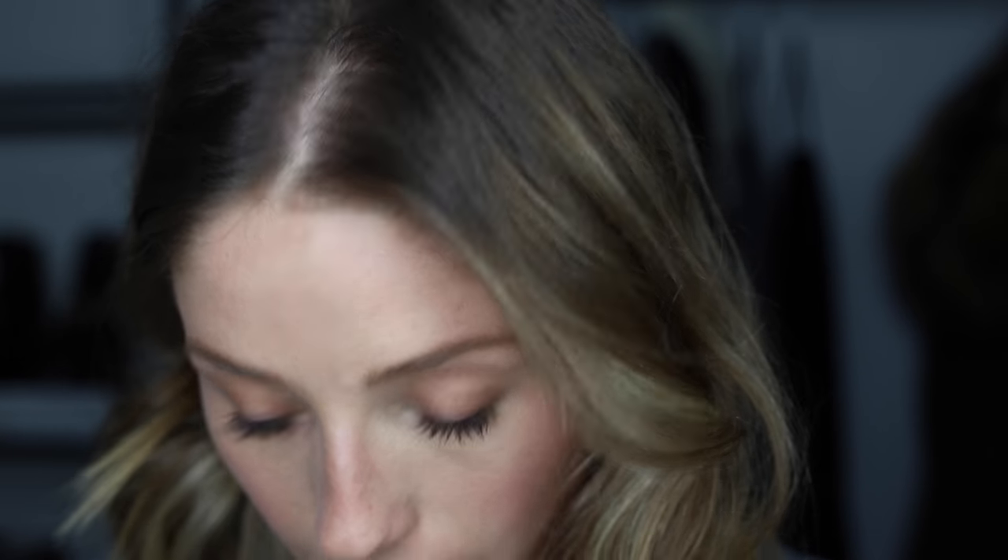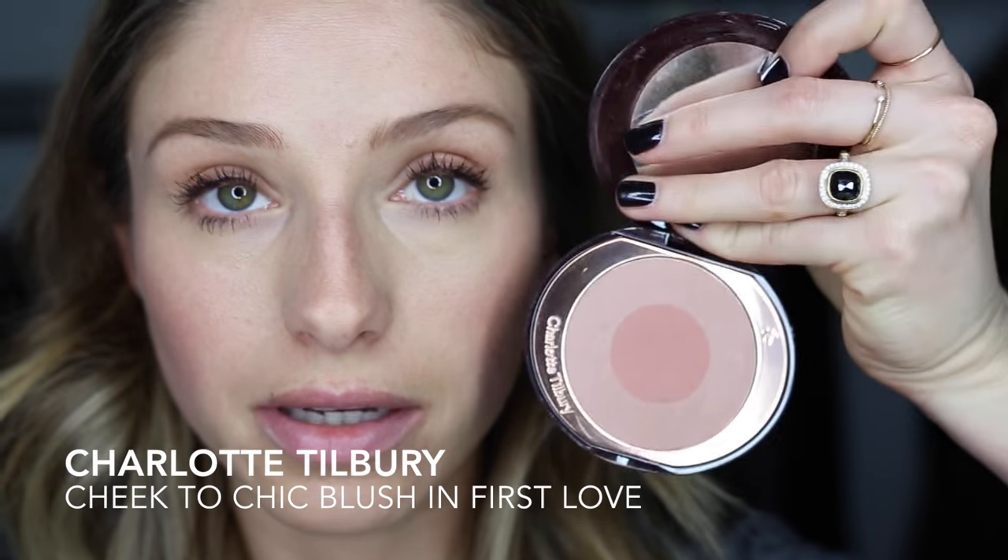You can do a little bit of highlighter — I don't think I'm going to do any today. You have to be careful with highlighter in the daytime because sometimes it can look fake and glittery. If you're going to be outside in the sun I maybe wouldn't do any highlighter, or do a cream highlighter. I'm just going to go in with some blush — this is Charlotte Tilbury First Love — just on the apples of my cheeks and across my nose. If you need to, you can always blend a little bit with your foundation brush, just make sure all the edges are really well blended.